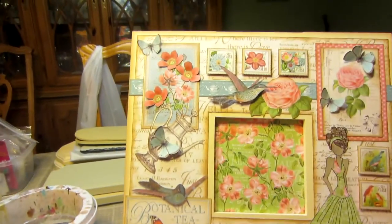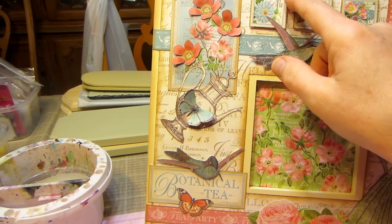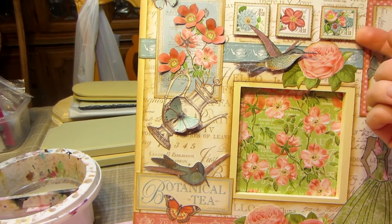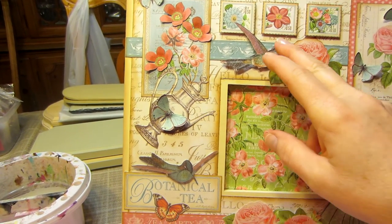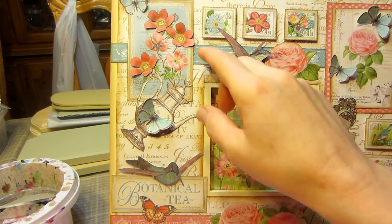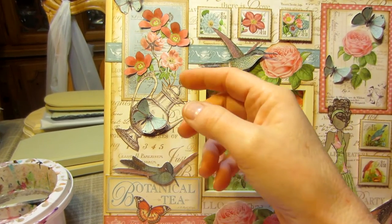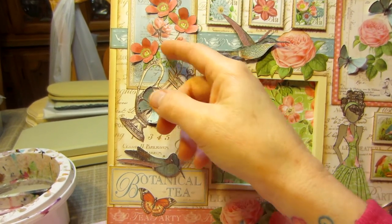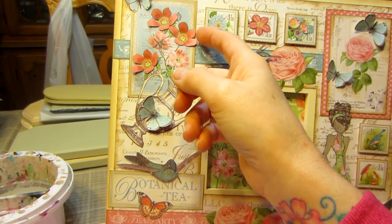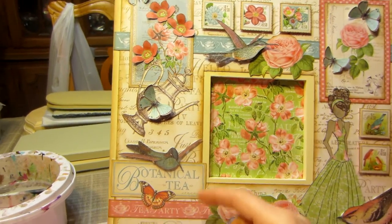I just wanted to go over some elements of the paper. I did pop up some things — these stamp pieces I cut apart and then popped up. I also popped up the hummingbird. These just have snot dots underneath, which are very strong. I like them because they give this a little dimensionality. I put a butterfly up there too.